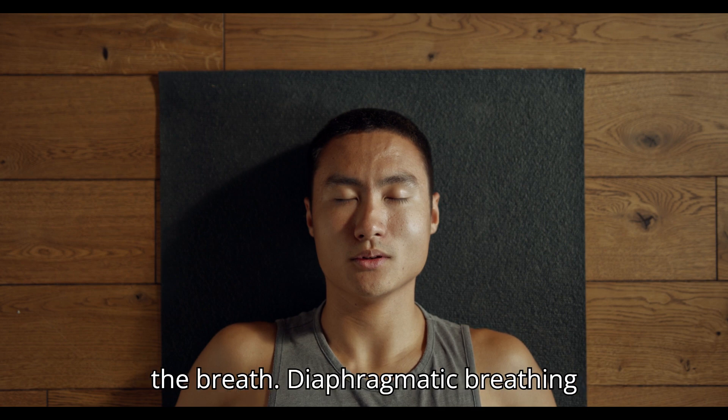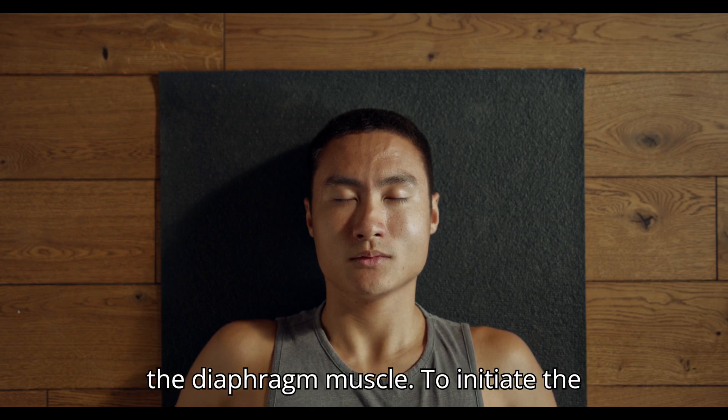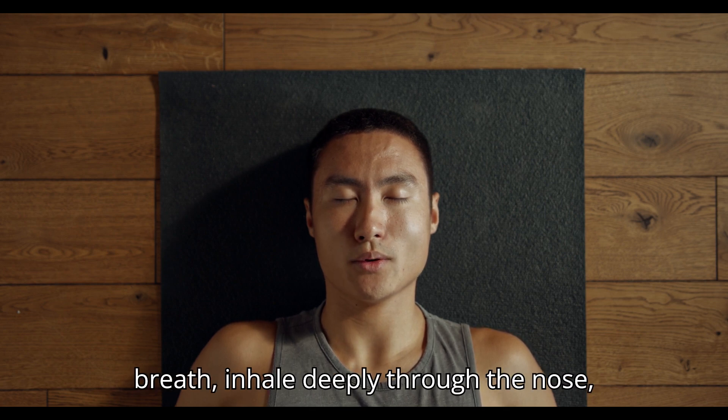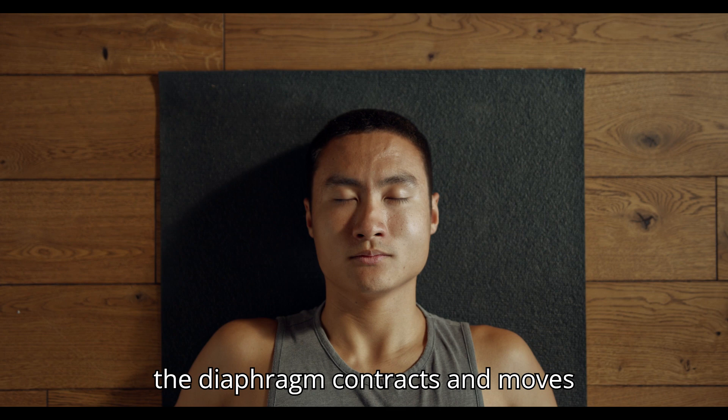Initiating the breath. Diaphragmatic breathing begins with the conscious effort to engage the diaphragm muscle. To initiate the breath, inhale deeply through the nose, allowing the abdomen to expand outward as the diaphragm contracts and moves downward.